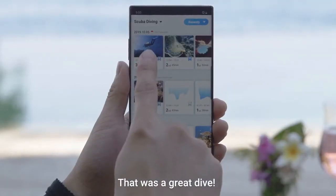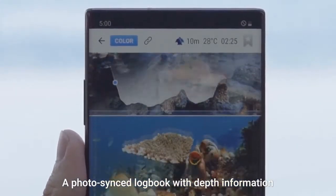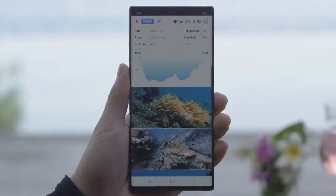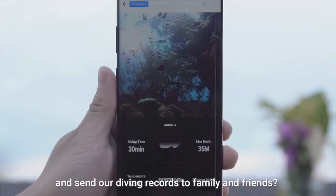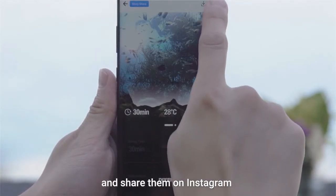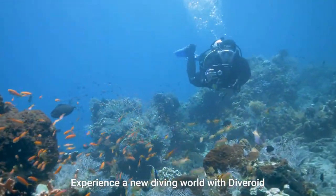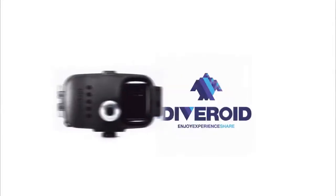That was a great dive! Let's take a look at the pictures we took today. A photo-synced logbook with depth information is automatically created — check your diving records at a glance. Why don't we make a logbook link and send our diving records to family and friends? Add depth graphs and diving data to your best shots and share them on Instagram using the diving story sharing feature. Experience a new diving world with Diveroid — all in one dive gear.